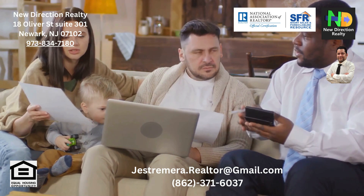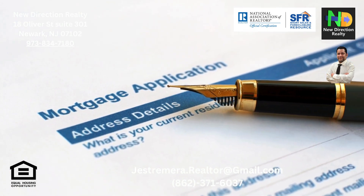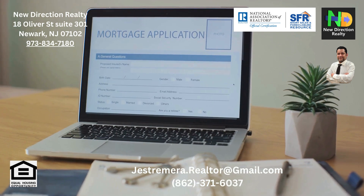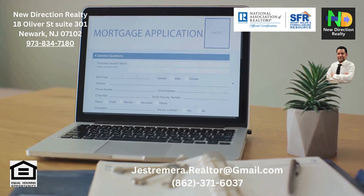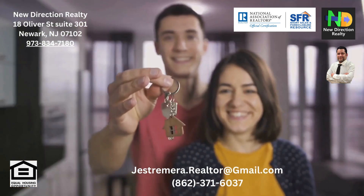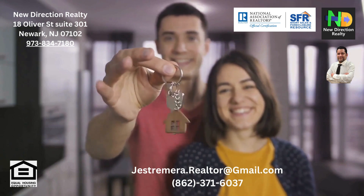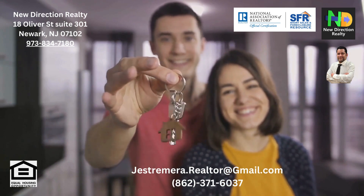The lender will also evaluate your debt-to-income ratio, which helps ensure you can afford your mortgage payments. USDA loans are known for having more flexible debt-to-income ratios. After all the necessary documentation is reviewed and the property appraised, the lender will make a final decision on loan approval.